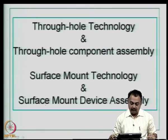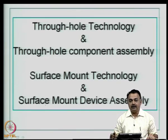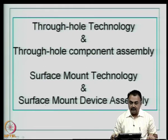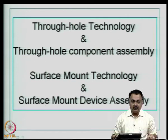There are two things. The first is through-hole technology — we have understood how a through-hole board is manufactured, and once the board and through-hole components are available, you need to understand the assembly procedure for through-hole components. Similarly, surface mount technology is a technology where we use surface mount devices, and the assembly methodology used is known as the surface mount device assembly procedure.